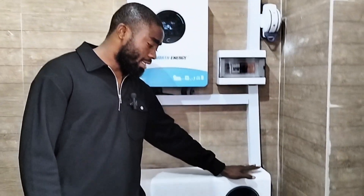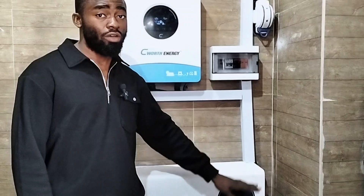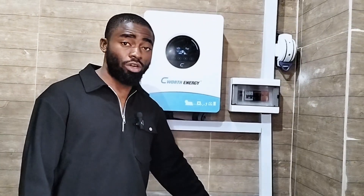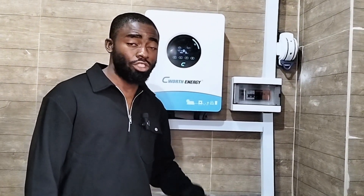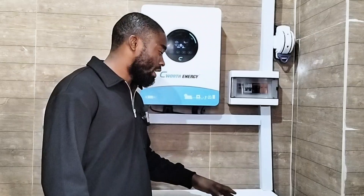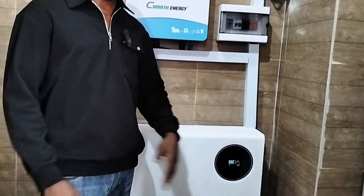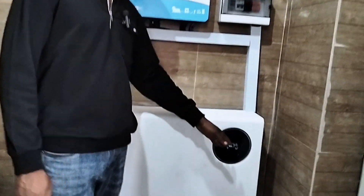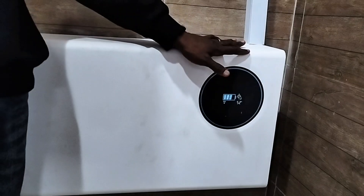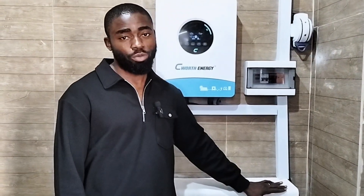Seawatt is actually listening to us when we make complaints because the initial design didn't have all these features — it would just show you the battery bar and the battery voltage. But now the battery shows the number of hours it will take to charge, the number of hours it will take to drain out, and the battery percentage. So whether your inverter communicates with your battery bank or not, you are on a safer side. That's a good upgrade from Seawatt — so keep doing that.